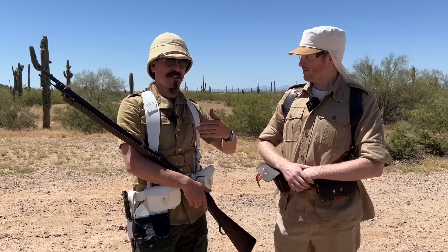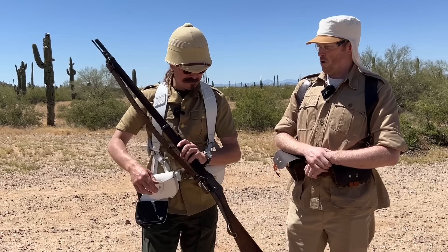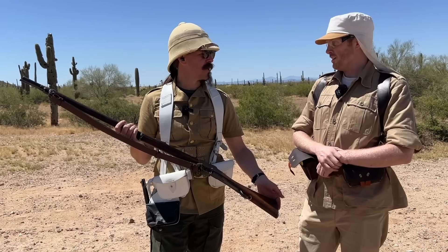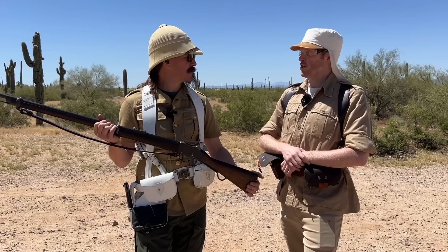Hey guys, thanks for tuning in to another video on ForgottenWeapons.com. I'm Ian McCollum, and I am joined once again today by Tom for another episode in our Black Powder Surface Rifle series. What is this thing? This is a Martini, specifically a Mark IV. It is very popularly known through its service in the British Army.